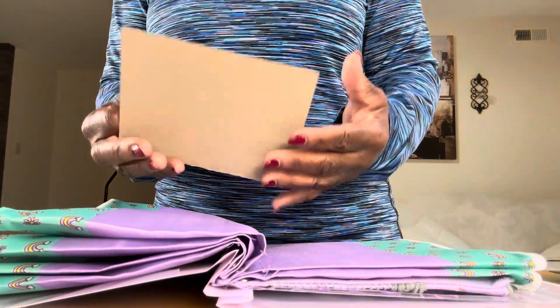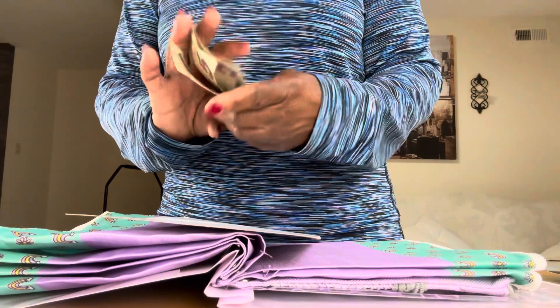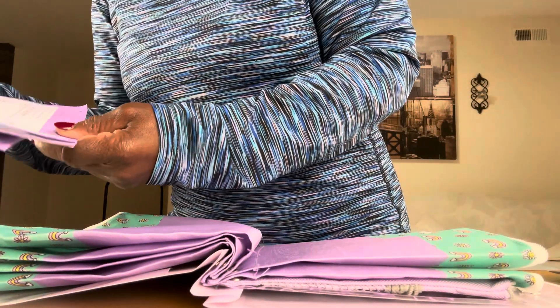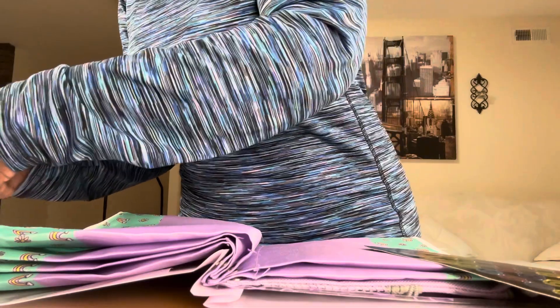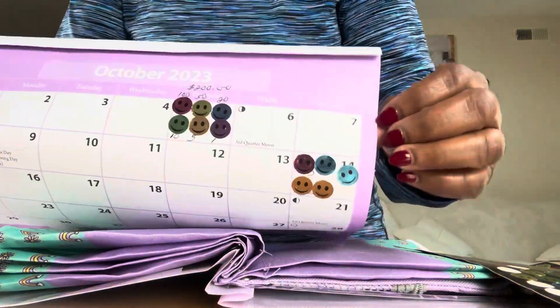This is the $5 pouch. I already had $10 in there, and I'm going to add another two fives in there. For the $5 one, we have this kind of bronze color sticker. We need to put two of those.